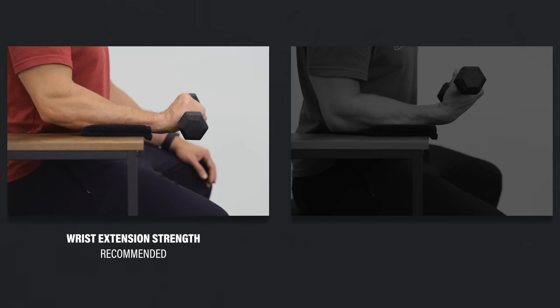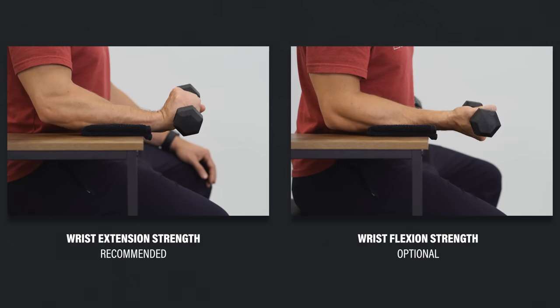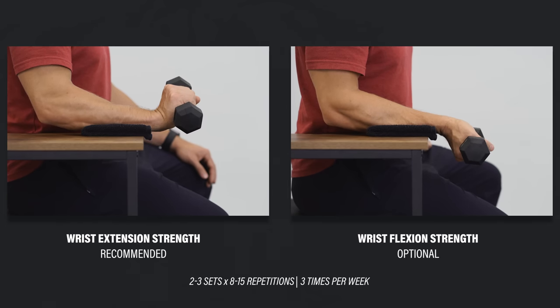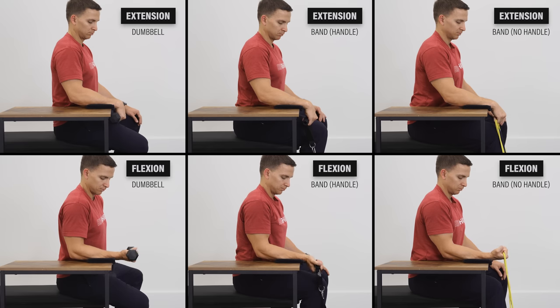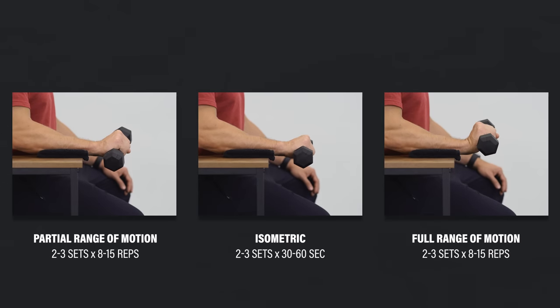The first recommended exercise is resisted wrist extension, since wrist extension is one of the primary actions of the lateral elbow tendons. If you're also experiencing golfer's elbow, you can include wrist flexion strengthening as well. Superset two to three sets of 8–15 repetitions of each, three times per week. Ideally seated with your forearm supported on a table, bench, or thigh — using a dumbbell, band, or household object. If the full range of motion is uncomfortable, shorten it or perform an isometric hold for 30–60 seconds.